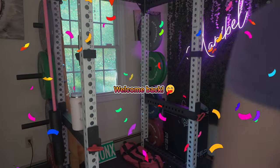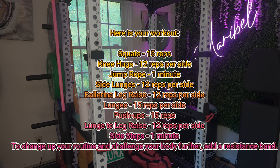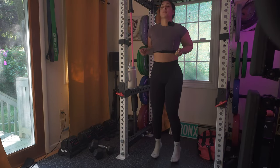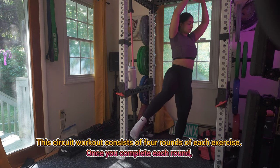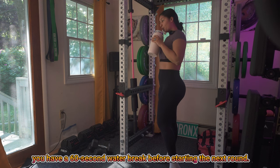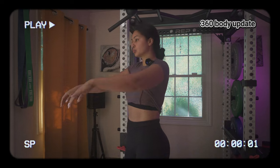Hey guys, welcome back to my channel. If you're new, my name is Maryville and I do workout guides to take to your gym or do them at the comfort of your own home. Today I have a bodyweight circuit workout for you — no weights needed. This circuit consists of four rounds of each exercise, and you have a 60-second water break before starting the next round. Here is my monthly body update 360 for y'all — now let's get started.